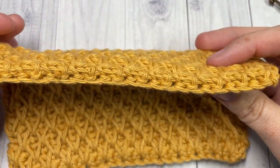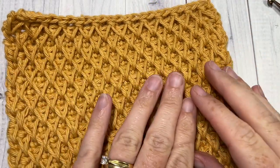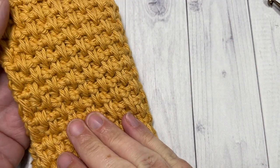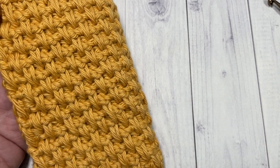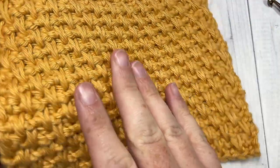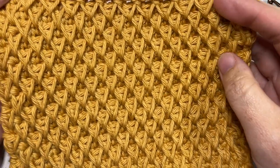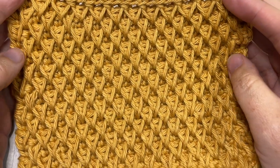It has an interesting texture and it is a very thick stitch. The honeycomb texture is all on one side. On the back you have something that resembles a moss stitch, but it's a spike stitch pattern — it's also very pretty. That's the back and that's the front. I'd love to hear how you would use this stitch in a project, or if you have used it before.